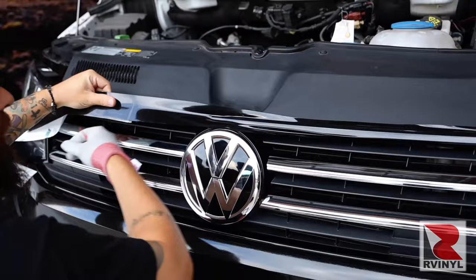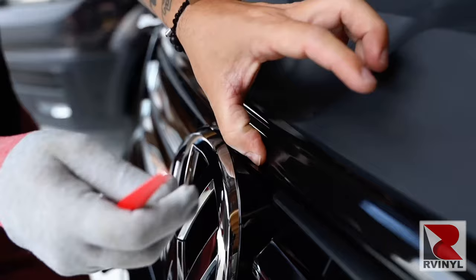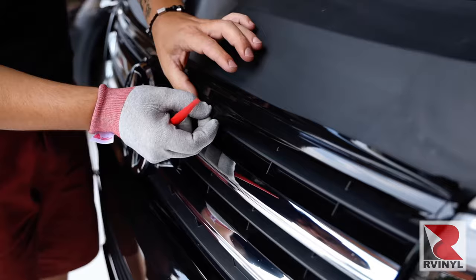Using a tucking tool, with the free hand pull the material away from the edge and tuck the material nice and deep into the gap. This will ensure full coverage. On the bottom section, run a finger to make sure it's even in terms of tension left to right.